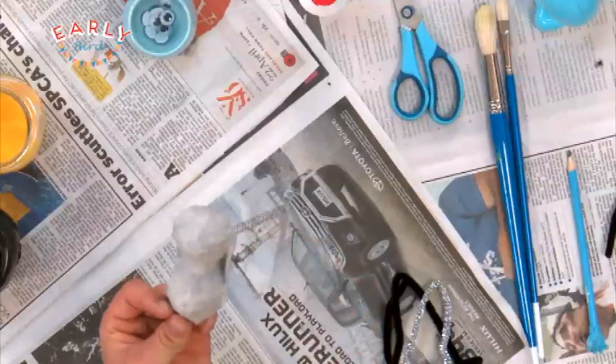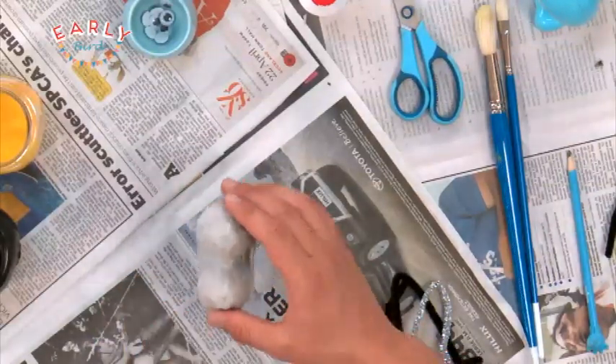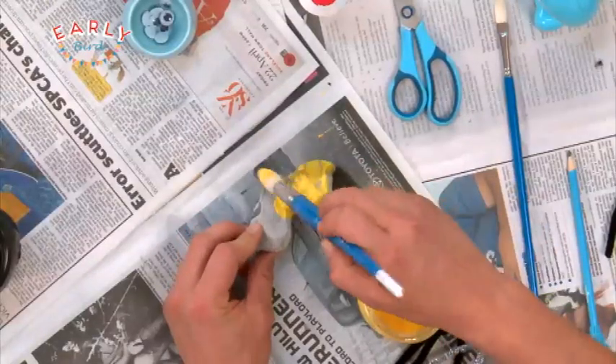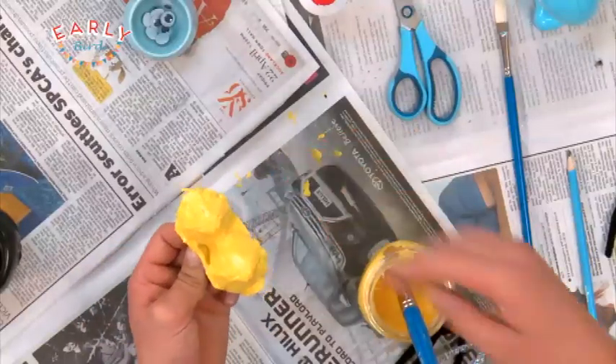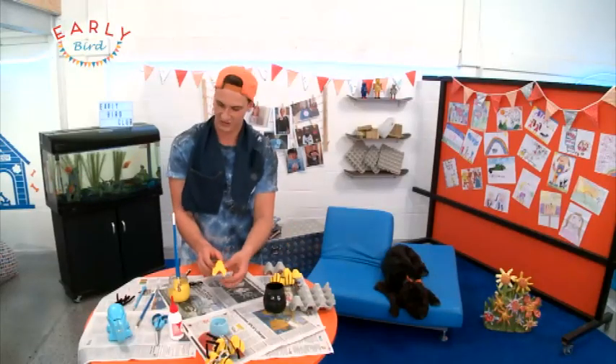Alright, that's looking pretty good. The next thing you want to do is paint that yellow. Now the next bit is to paint some nice black stripes over your yellow paint. So here's a nice dry one — I'll put some black stripes over that.